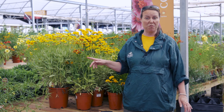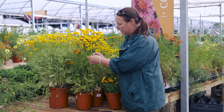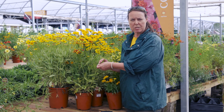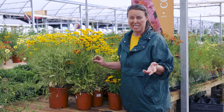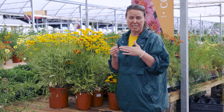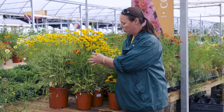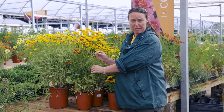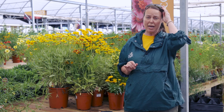Another thing you can use them for is cut flowers — they really do a very nice job. There are basically two different types of Coreopsis that you'll see. You'll see a Coreopsis with sort of a thicker leaf, which is what we call a lanceolata or a grandiflora. Lots of times they are actually hybridized together, so it's like a Coreopsis hybrid. These long stems do last very well in water, so go ahead and use them as a cut flower — they're excellent.